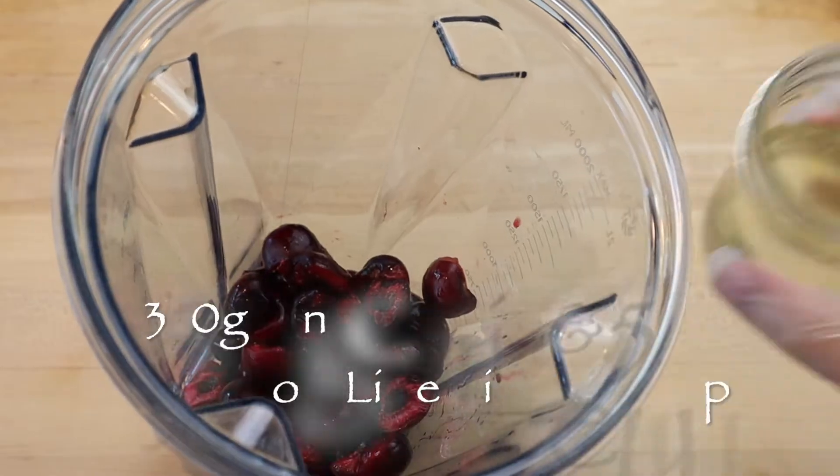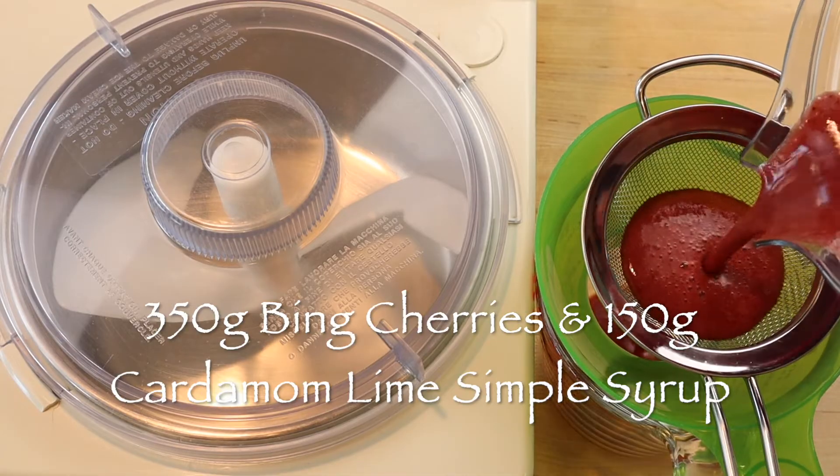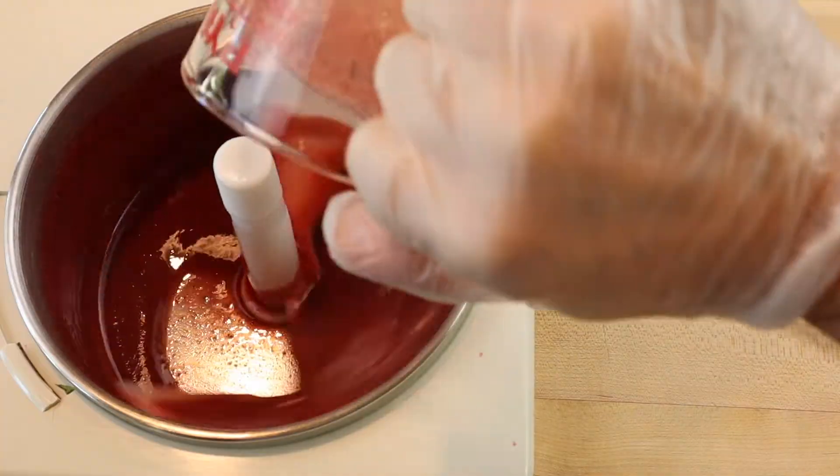Then add 150 grams of syrup to a blender with 350 grams of pitted bing cherries, and process until smooth. Then strain and freeze in a gelato machine.